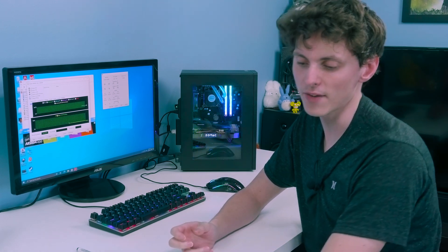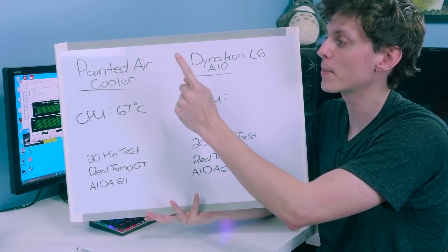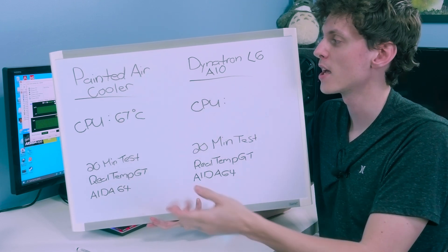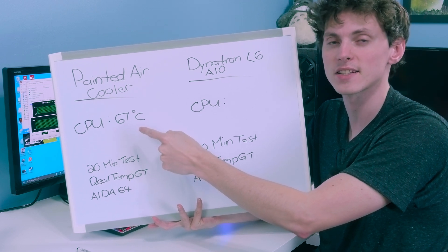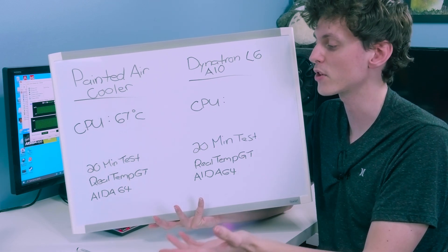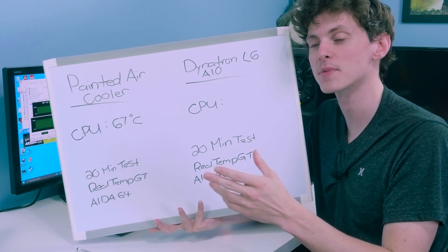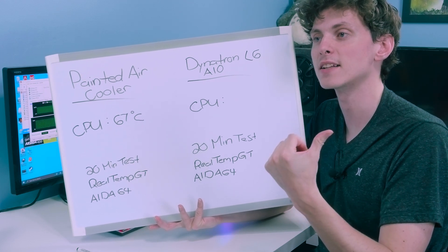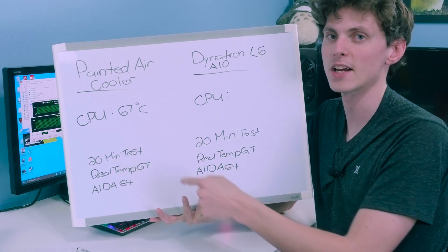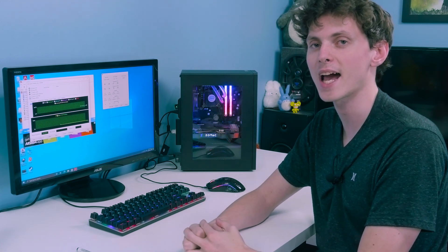While OptiFlex warms up, let's review the previous data from the painted air cooler — I've got everything on a whiteboard here, apologies for the handwriting, I'm left-handed. I'm going up against the painted air cooler using the Dynatron L6R1. On the painted cooler, the hottest core reached 67°C after 20 minutes of stress testing, monitored with Realtemp GT and AIDA64. I'm also locking the intake and radiator fan RPMs to the same values used before: 1710 RPM and 1540 RPM respectively.